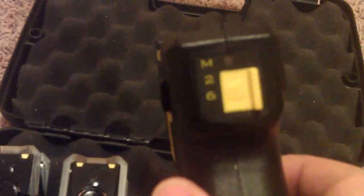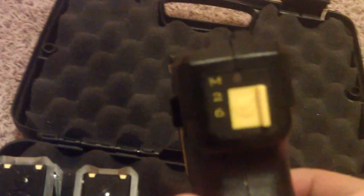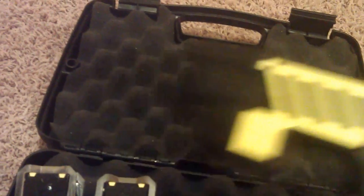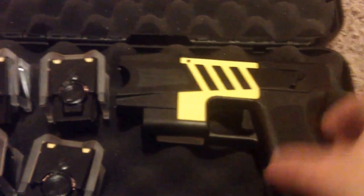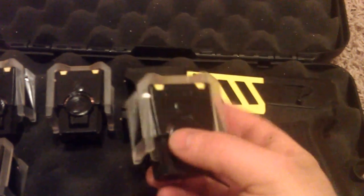So I'm going to go over the Taser. On the back here you have the M26, and this is actually the M26C which stands for civilian model. Above you're going to see a little light. You've got the safety switch here — switch it on and you can see now it's active. And it comes with a little red dot for aiming. These ones come with the standard yellow cartridges.